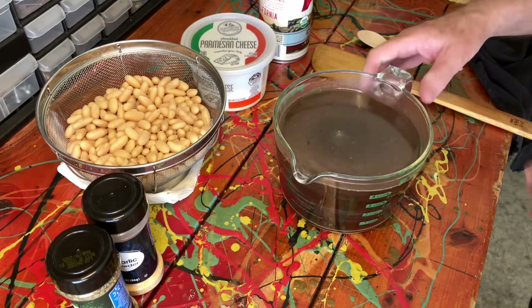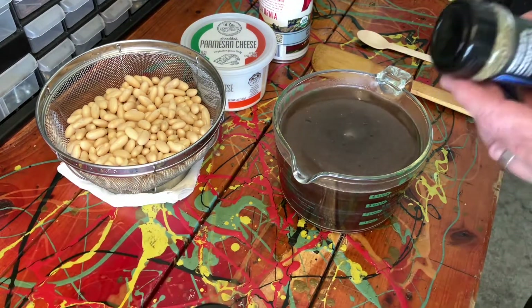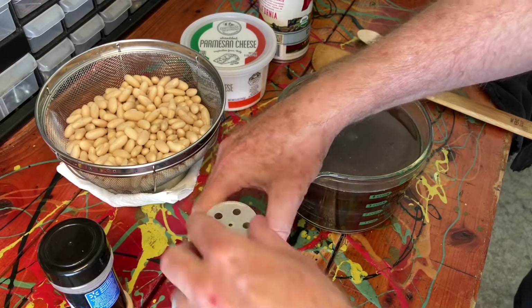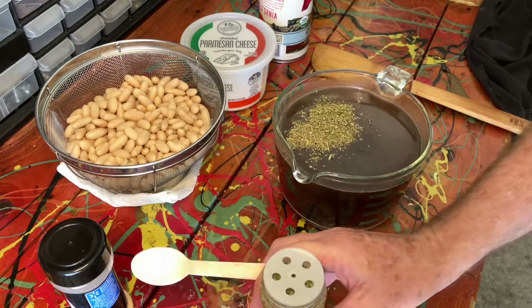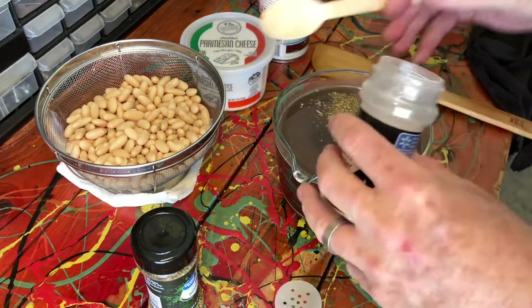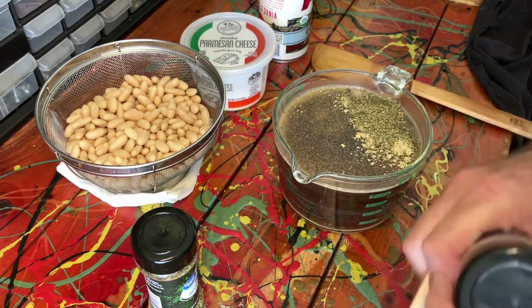We have about four cups of beef broth. You can use chicken broth — I think beef, given this is sausage and it's kind of an Italian thing, is richer and heavier. Try either one; I like beef but it's not mandatory. We're going to put in a teaspoon of Italian seasoning right into the broth bowl, and then a tablespoon of garlic powder — though if you forgot it, it doesn't matter because the sausage already has garlic in it.